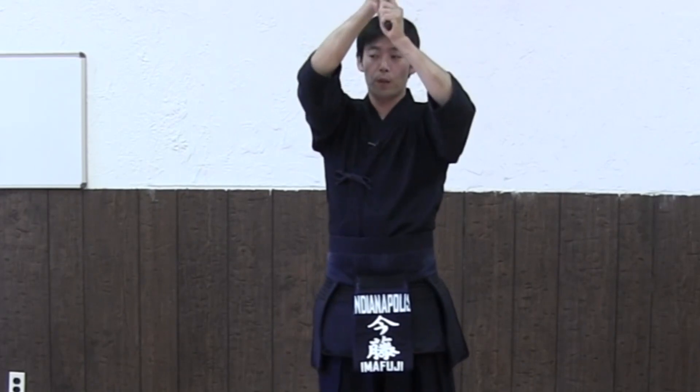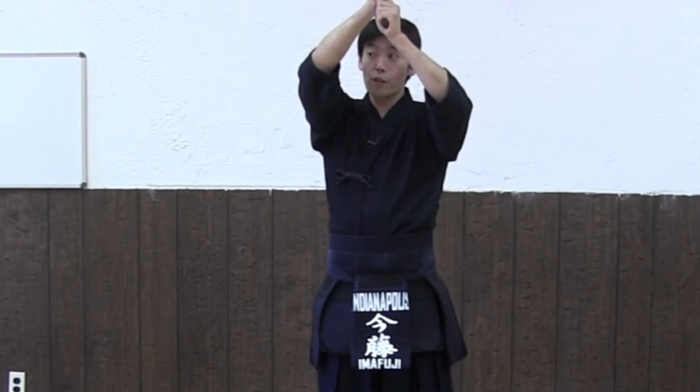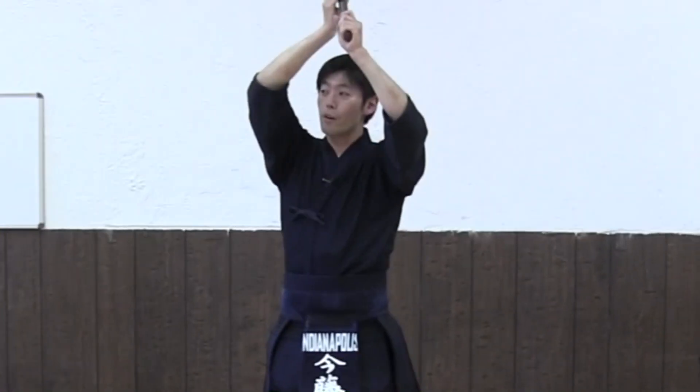The blade should always be facing towards your opponent. When you do that, don't turn your blade away — your blade should be facing that way. That's wrong. So always check yourself.